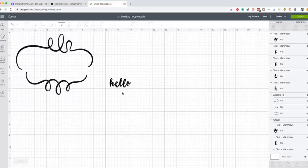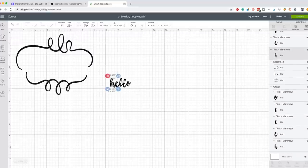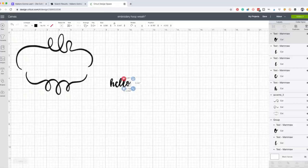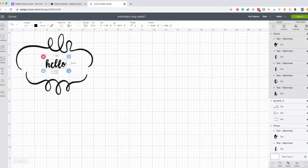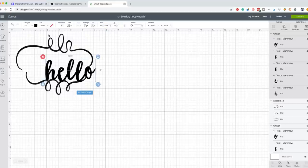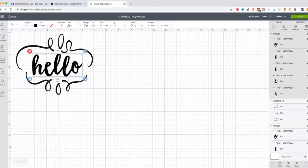Once I have the letters placed how I want them, I'll select all of them again and hit Group so that when I move them, they all move together instead of individually. Now I can size this by dragging or by entering measurements at the top. I tend to prefer entering it manually.